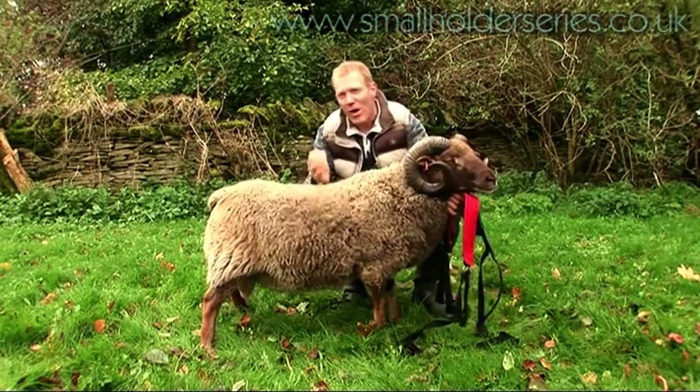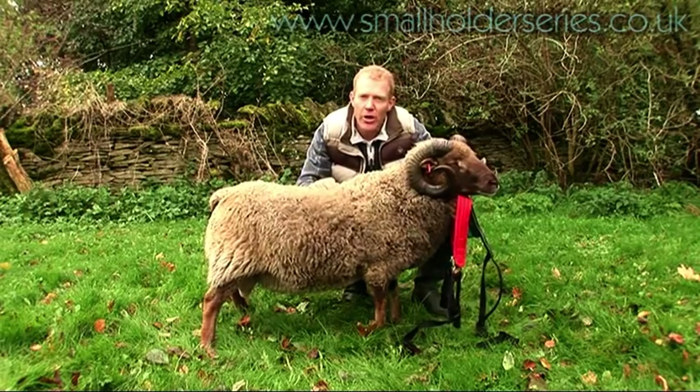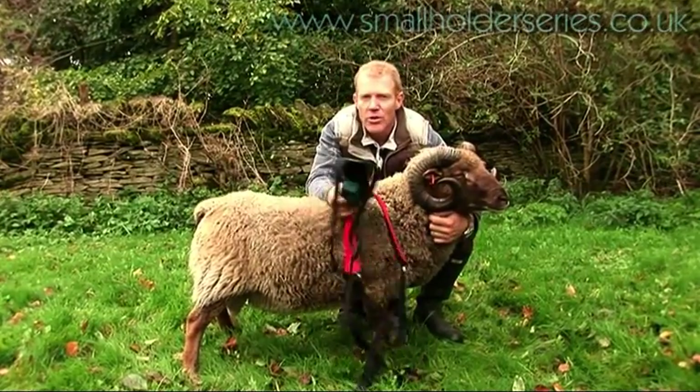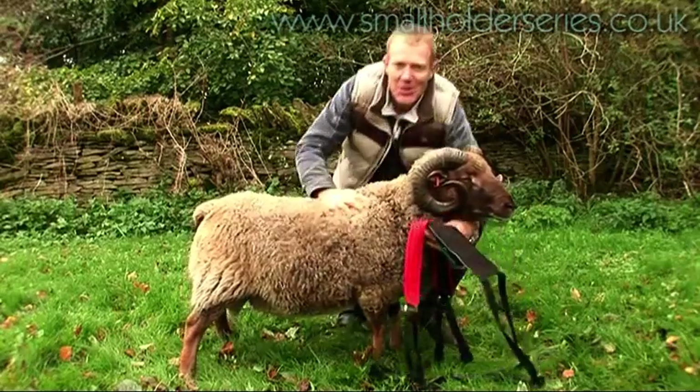This is one of my Shetland rams. When you put your ram in with the ewes, it's important that you can tell that he's doing a good job. One way to do that is by putting on a ram harness and crayon, sometimes known as a rattle. It's a job that sometimes needs two people to do, but I hope he's nice and quiet.